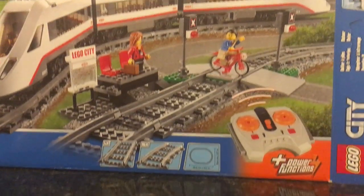Hey guys, Jordan here and welcome back to another video. In today's video, we'll be reviewing this Lego set.